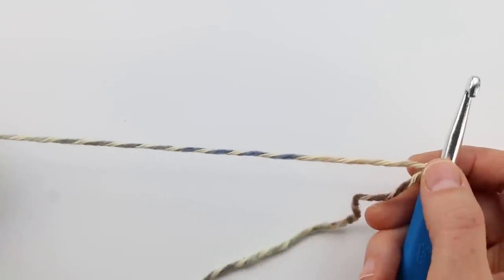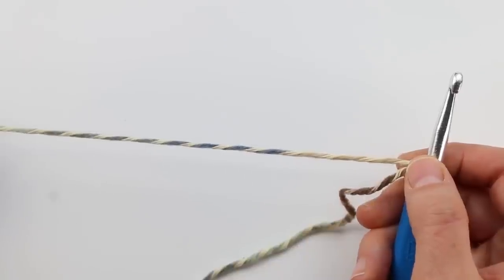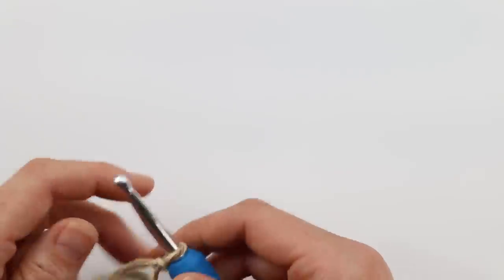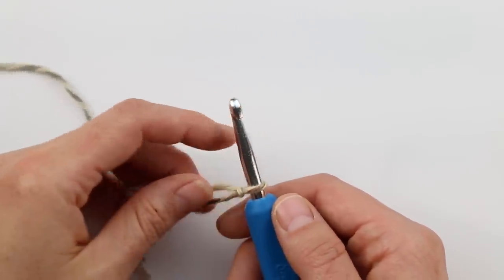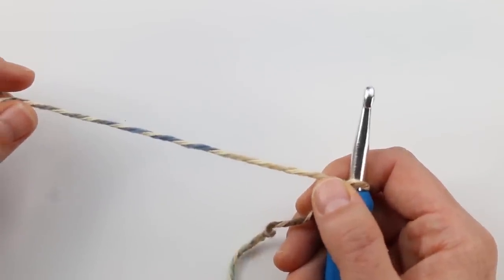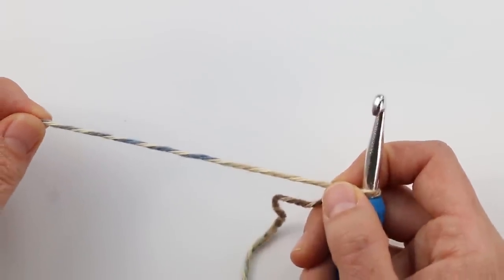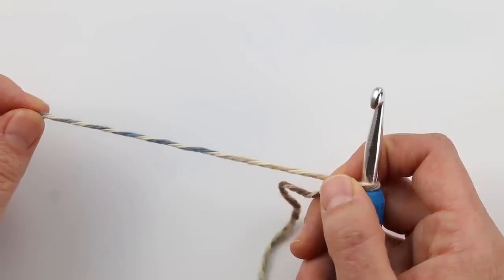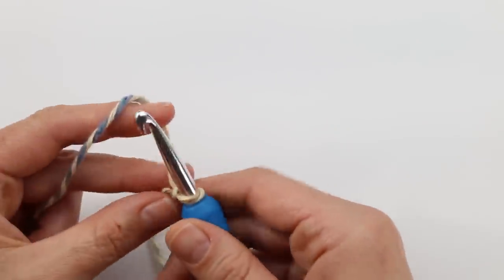We're gonna be working this sweater from the bottom up, starting with a really long foundation row that's gonna serve as the front and back of the sweater, all connected and worked in one piece. I'm going to show you two different options of how to start your foundation row. The first is the preferable way — foundation half double crochet stitches — but if that's intimidating, stay tuned for the second option, which is very easy and exactly how you would start any other crochet project.